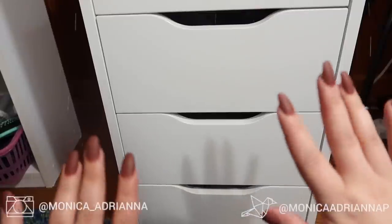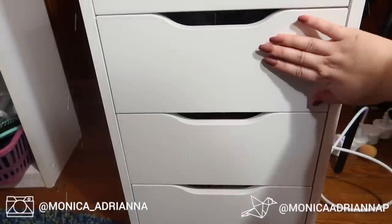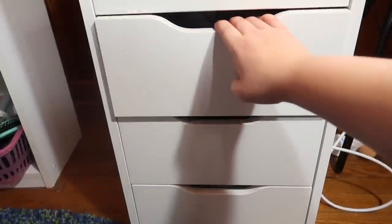Hi guys, welcome back to my channel, or if you're new, welcome. My name is Monica and today we're going to go through the third drawer of my Alex 5 drawer right here, which includes all of my highlighters and bronzers.